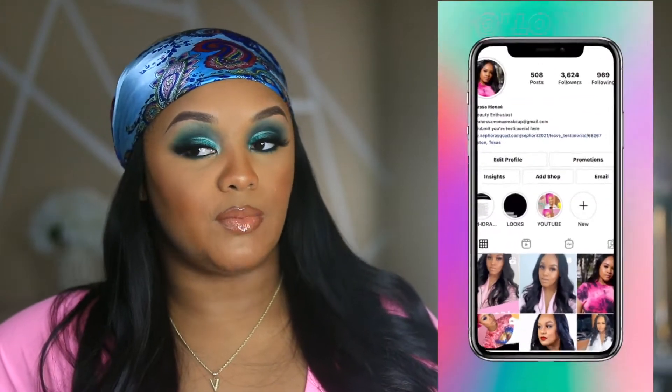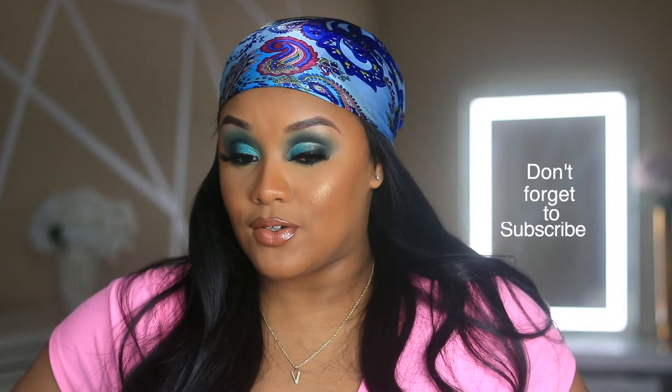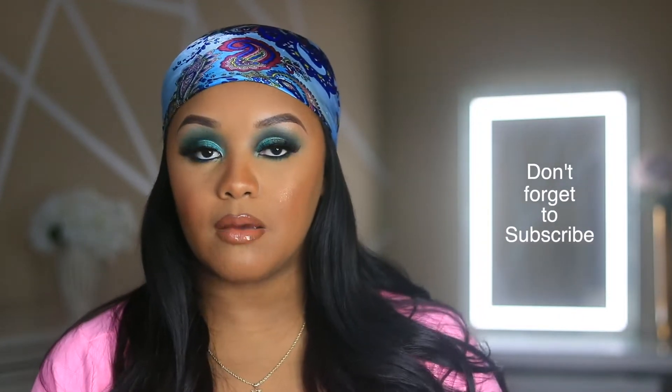Hi guys, welcome back to my channel, it's Finessa here. Today's video is going to be a get glam video out here in Houston. It's raining outside, it's actually kind of cold, so I just decided to do a lot of glam inside. I wanted to do something I haven't done on my channel before, which is create a green semi cut crease. If you're interested in seeing me get glam and give you guys this green smoky realness, thumbs up this video and talk to me in the comments.